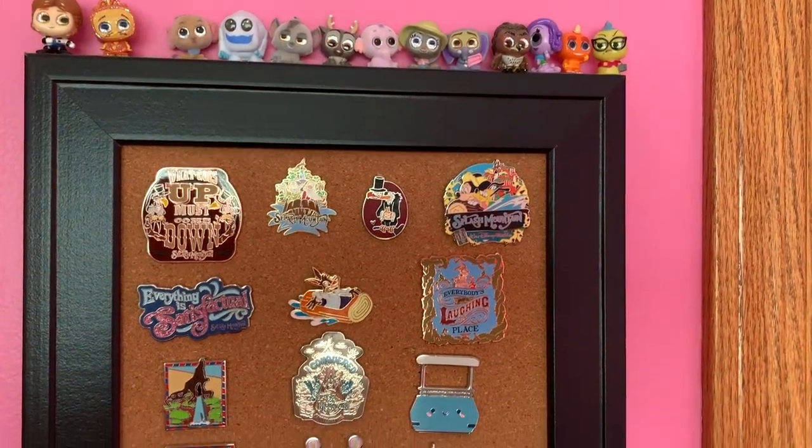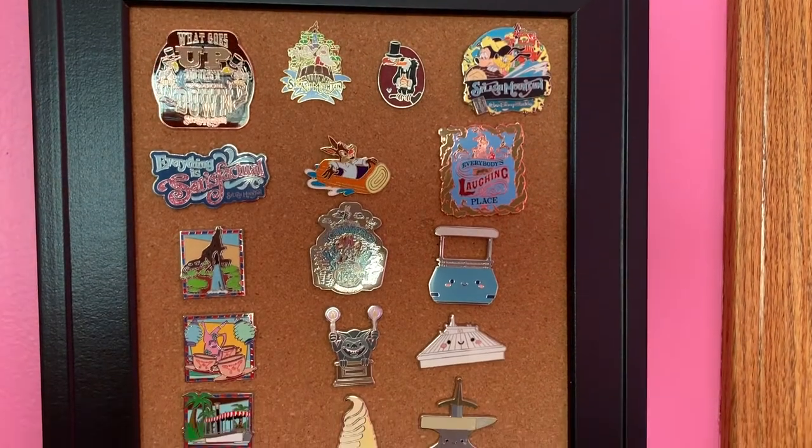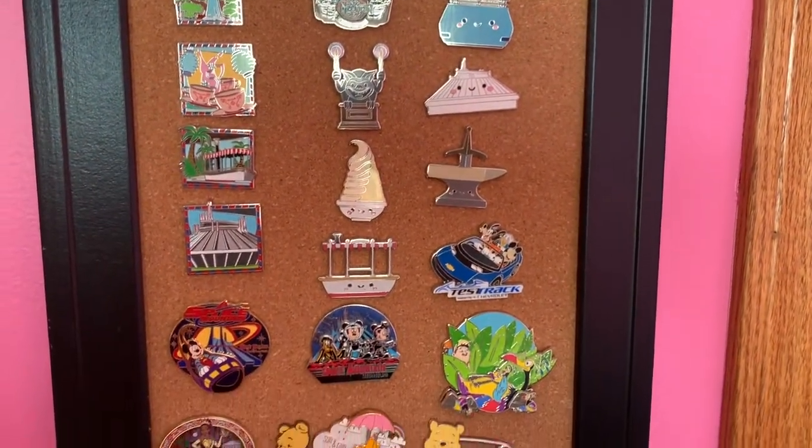Today I'm going to be moving around some Disney pins, putting them on my pin folio, and rearranging them on my two bulletin cork boards. I hope you enjoy this organizational pin video! So I'm going to go over my current pin situation. On my first cork board I have my Splash Mountain pin collection, a few Space Mountain pins, other attractions like Test Track, a small Winnie the Pooh collection, a few resort pins, and some Disney Doorables on display.